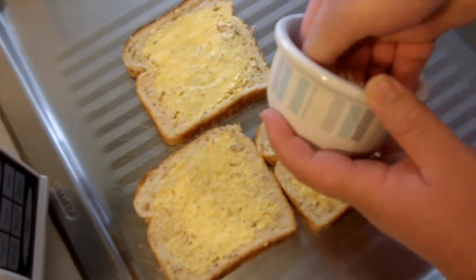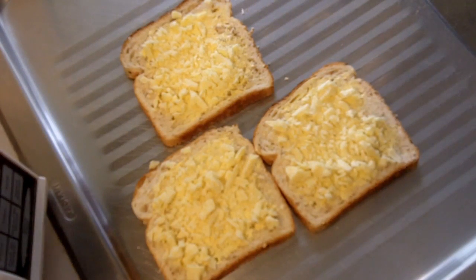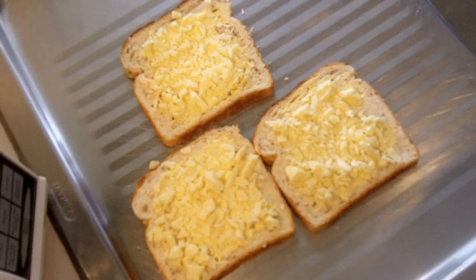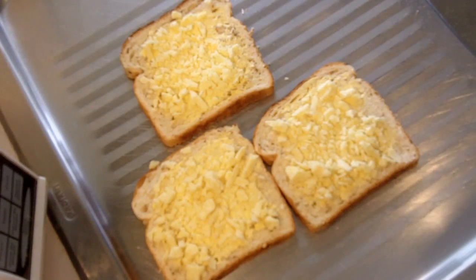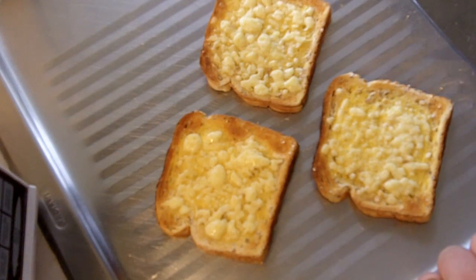Put these under a grill, and they want to go under there for about five minutes on a low to medium heat, because you want to slowly melt that cheese and brown off the top of the bread. If you don't have a grill, your option is to toast the bread first, then spread on the margarine and add the cheese, and the cheese will melt on the hot toast.